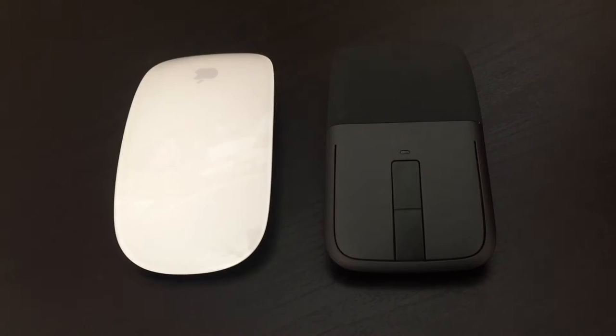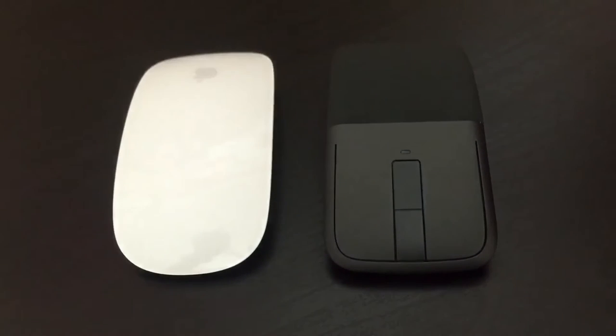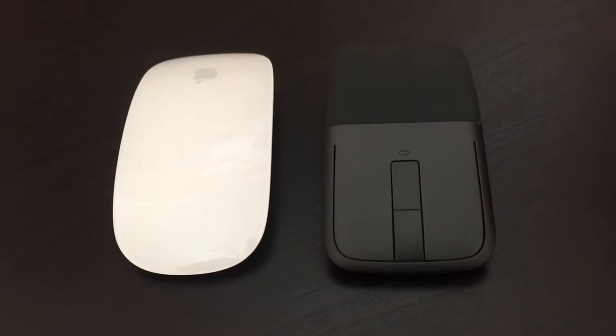Hey guys, what's up? It's Jared here from Tectonic Tech, and today I'm going to be doing a review slash comparison on the Apple Magic Mouse vs the Microsoft Arc Touch Mouse SE. Without any further ado, let's get straight into the comparison.